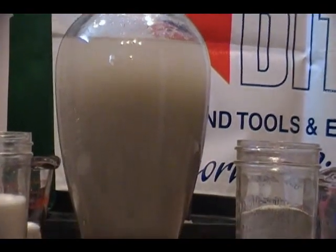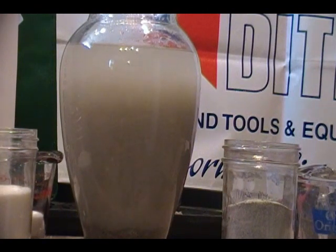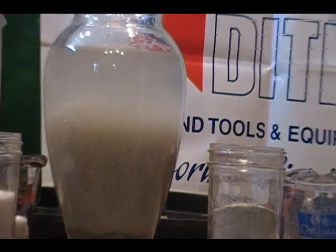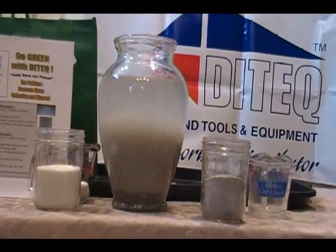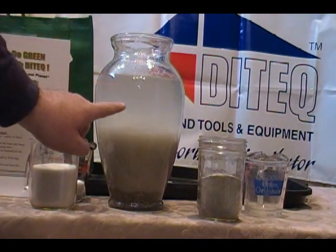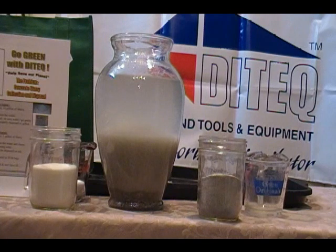I'll zoom in a little bit for you so you can see the reaction. As you can see, the flocking agent is separating the water from the solids. I'm going to give that about another minute.